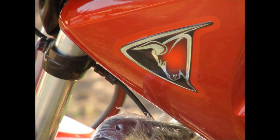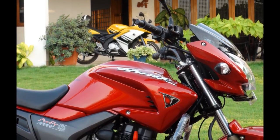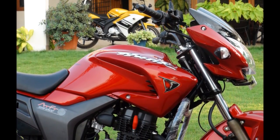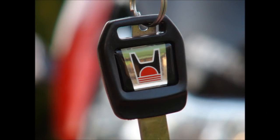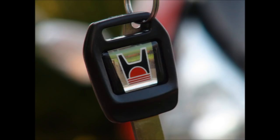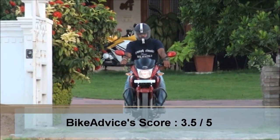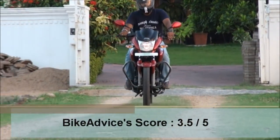Overall, if you want a powerful and attractive city commuter, this is an awesome bike to go with. But if you expect touring-level performance, think before you leap. If you already have one, no regrets. The single disc variant is priced at 69,705 rupees on-road and the double disc variant at 72,995 rupees on-road. We at BikeAdvice offer a comprehensive score of 3.5 out of 5 for the 2011 Hero Honda Hunk.